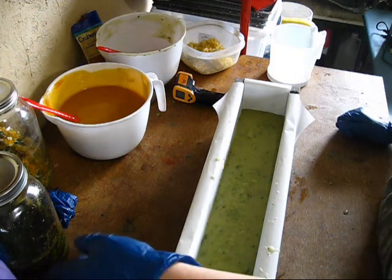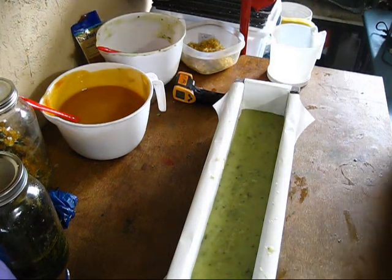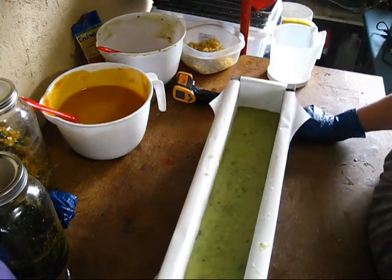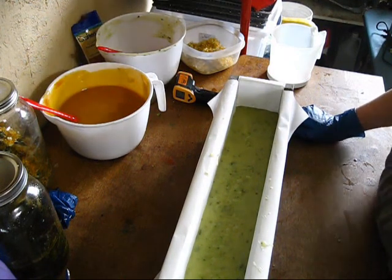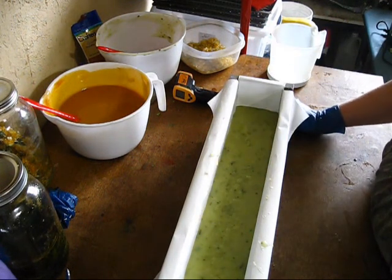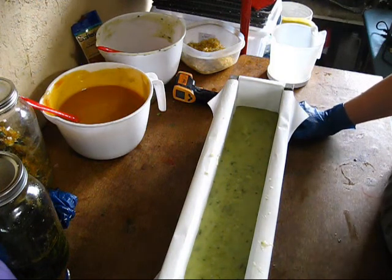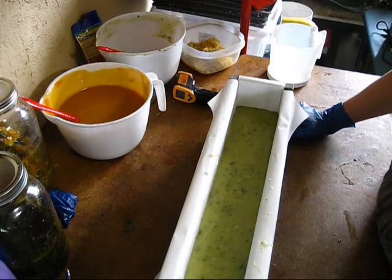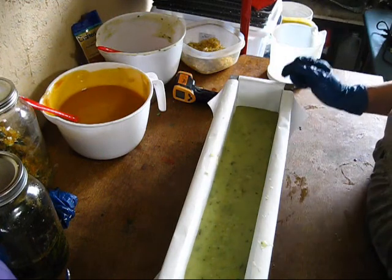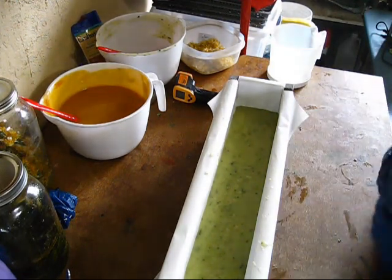I'll put a little plug in — I do have another channel, Colorful Creation Soap and Crafts, where if you want to see more soap making you can head on over there. I've slowed down a bit making those videos because I've been so busy on the homestead. This soap will be available to order — I have an online store, Colorful Creations Soap and Crafts dot com, as well as a Facebook page. Those links are in the description box below.